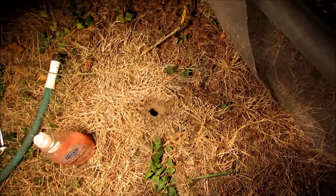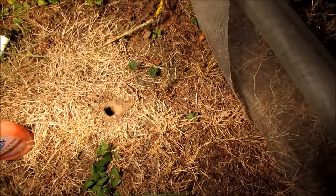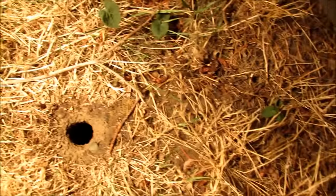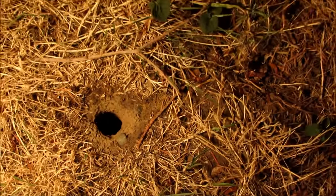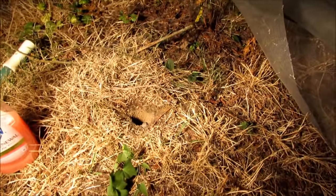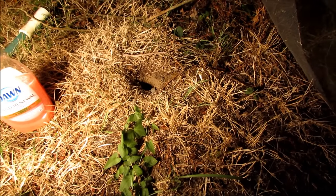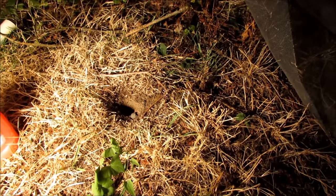I'm going to show you an effective and easy way to kill a ground wasps nest. This is at nighttime — you can see the hole there. Today the nest was extremely active with wasps continually coming in and out, and it's right next to my daughter's swing set, so I definitely need to get rid of this one.